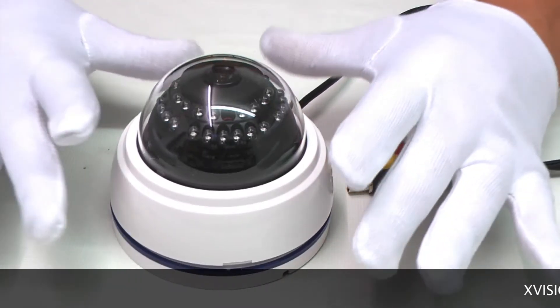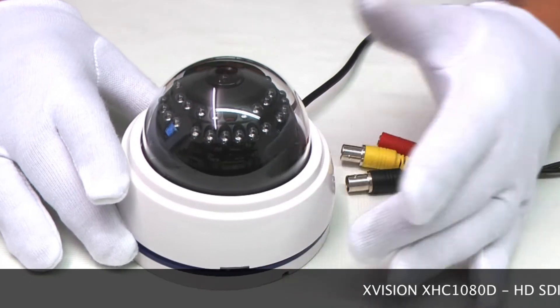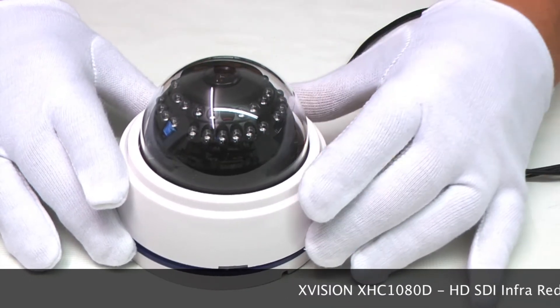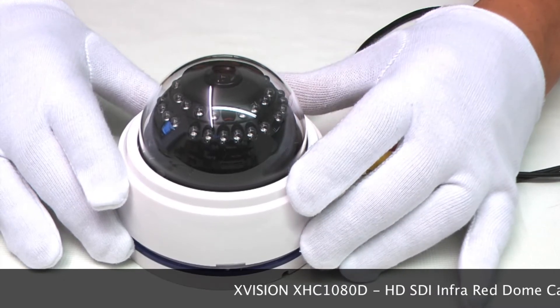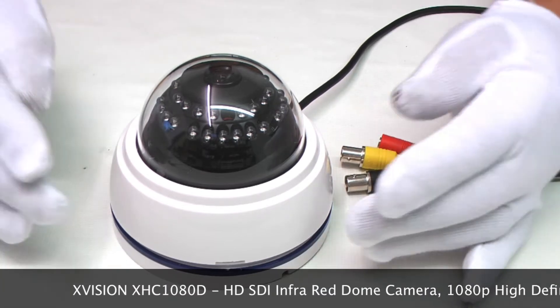This is a 1080p HD-SDI camera, so you get full high definition images using standard coax cable. It's a plastic case camera, so it's only to be used inside — perfect for home use or office or retail etc.